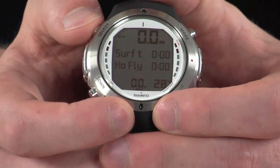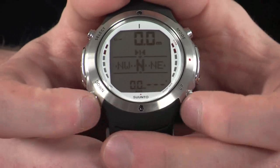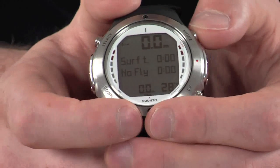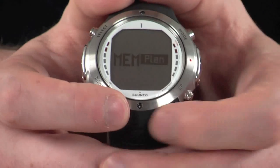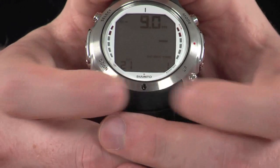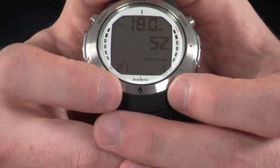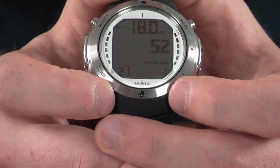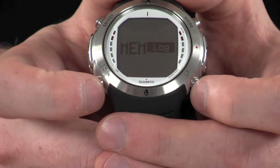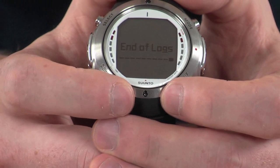Holding down the select key in dive mode also activates the digital compass, which displays your depth and various other information accessible via the up and down keys. In the memory modes we have a planner, which shows any extra desaturation time remaining. Using the up and down keys you can set your planned maximum depth, which will then show your no decompression time — ideal for being fully prepared before you even enter the water. We also have a history and logbook. The logbook stores all your dives, holding approximately 47 to 50 hours of dive time.